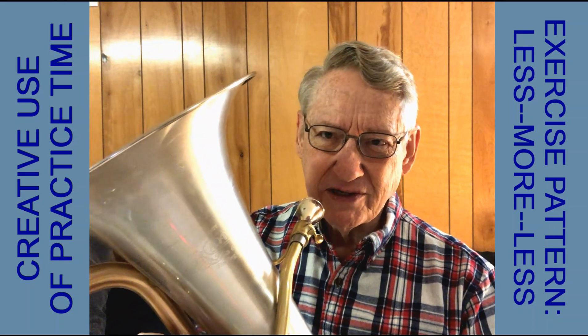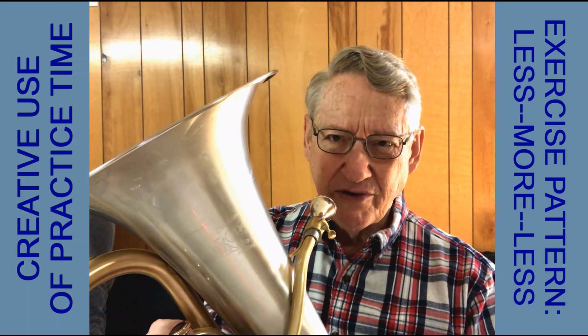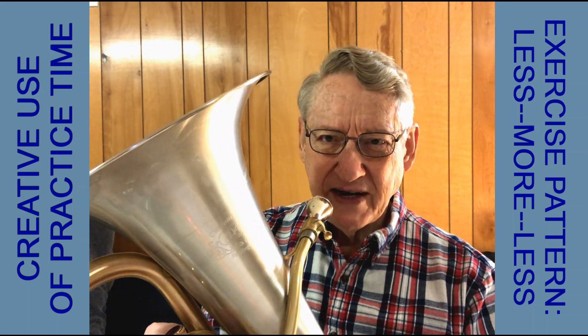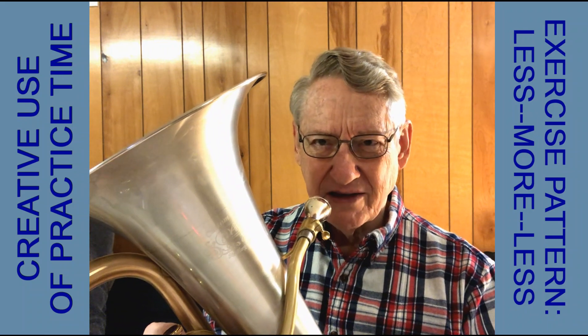Similar to that last one with lip trills, here's an exercise where I'm going to start with no vibrato, gradually bring in the vibrato, faster and faster and more intense, and then lessen the vibrato toward the end of the note.